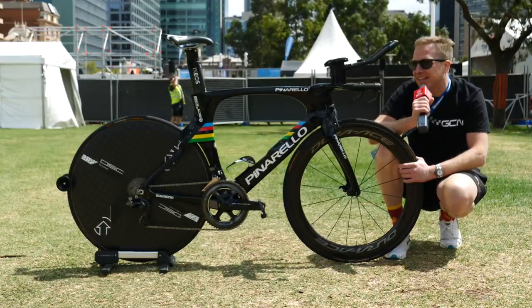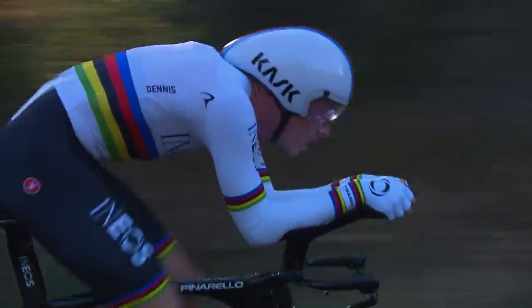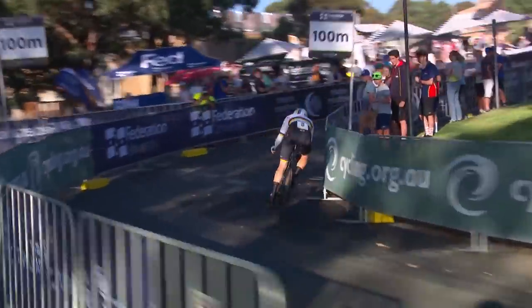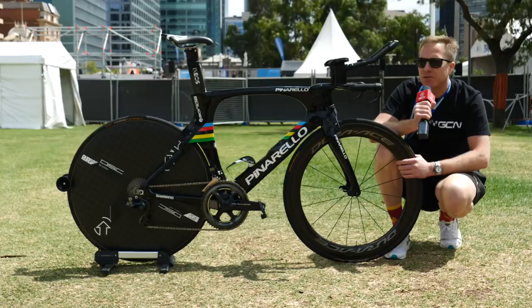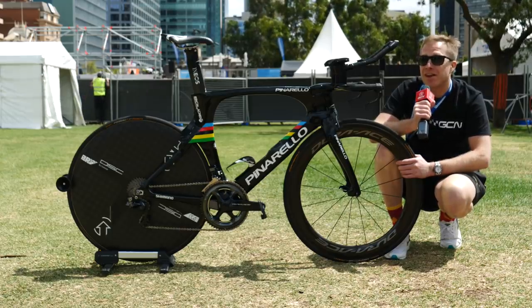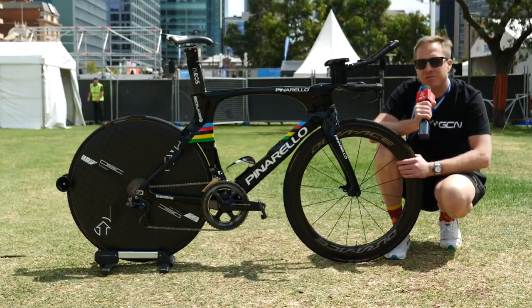This is the Pinarello Bolide TT bike belonging to current World Time Trial champion Rowan Dennis. Rowan himself has a list of results as long as my arm. He's won the World Time Trial Championships twice, been an hour record holder, won a stage at each and every Grand Tour, and he's probably held the leader's jersey at each one too — definitely the Giro and the Tour, and I reckon the Vuelta. He's also won gold medals on the track. He's a resident here in Adelaide, so I thought, whilst I'm here at the Santos Tour Down Under, let's go and check out his bike — and he's been very kind and loaned it to me for the day.